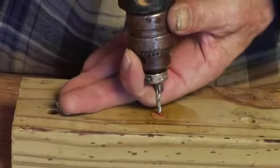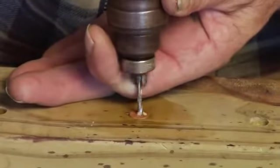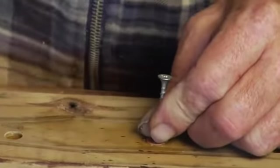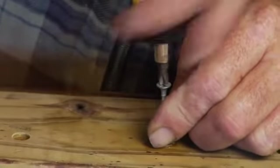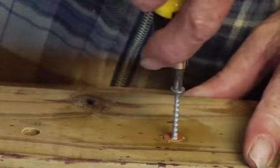Drill a small hole in the center of the plug, as close to the center as you can get, and take a small screw like this one. Drive it down into the plug — not too far, because you don't want to spread the plug out too much.